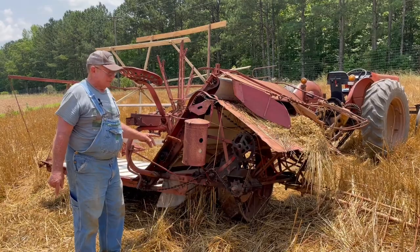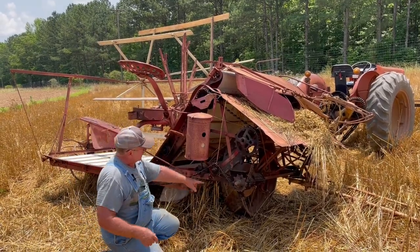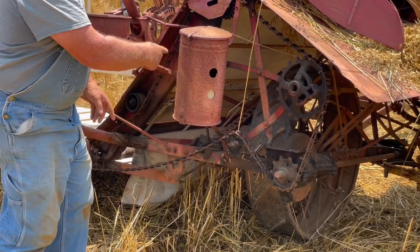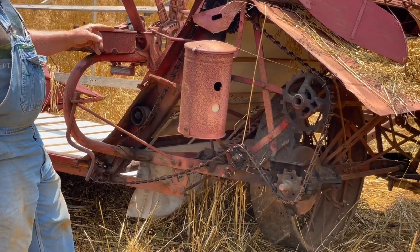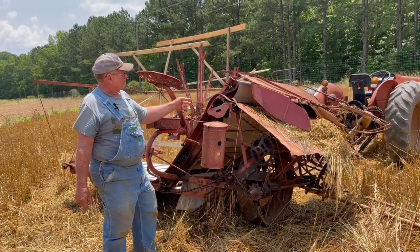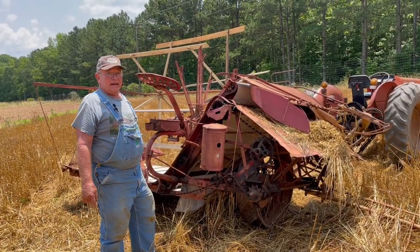This machine is driven by what we call a bull wheel down here — you can see it's a big iron wheel with cleats on it. It turns all these sprockets that make the canvases move, make the cutter bar work, and the knotter tie its knots.